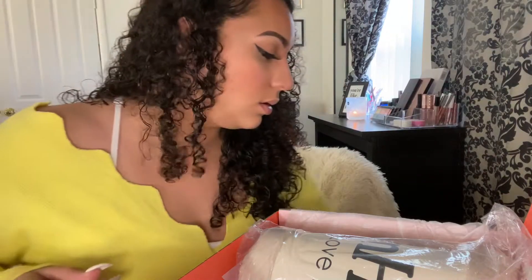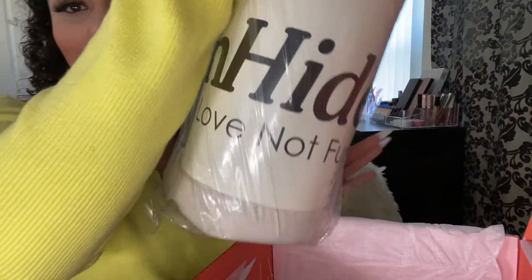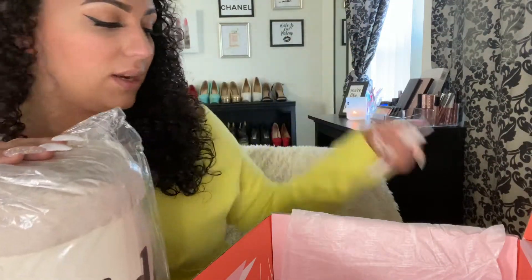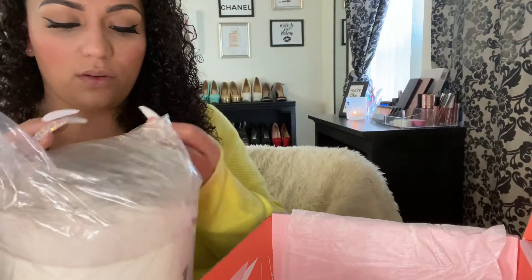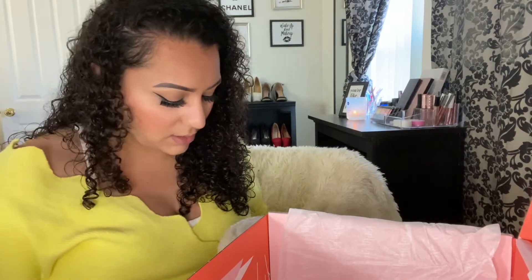And this right here is the blanket! I know it looks really little but let's open it and see how big it gets.